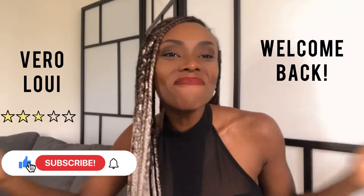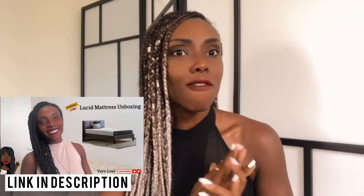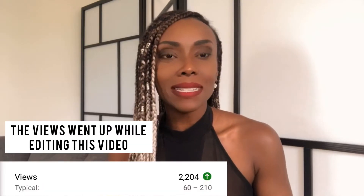Hey guys, welcome back. I want to first and foremost say thank you so much to all of you guys who have taken the time to watch the mattress review video. I am very surprised that that video is doing as well as it's doing — currently it has 2,183 views. So kudos to all of you guys who have clicked this video. Today I am doing the follow-up video for the mattress by Lucid.